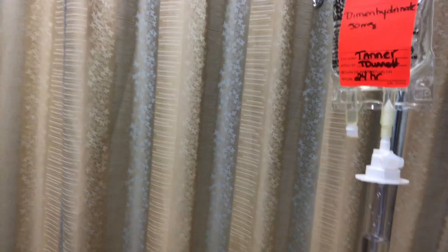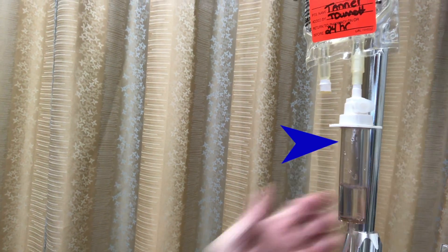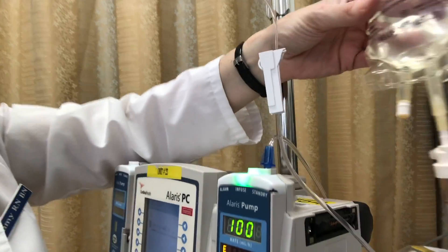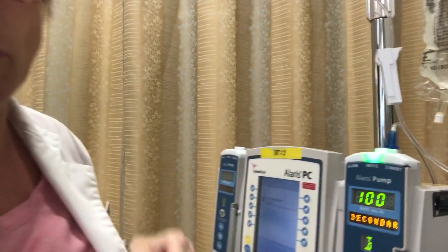Now what we should be noticing is that there are in fact drops coming into this chamber, and no drops in this chamber, because my pump is taking it from the correct bag. That's your secondary bag all done.